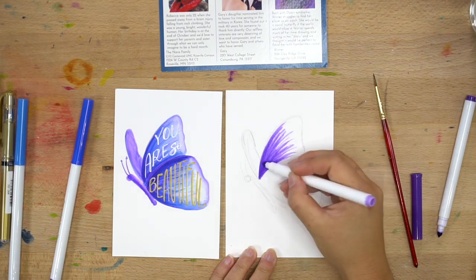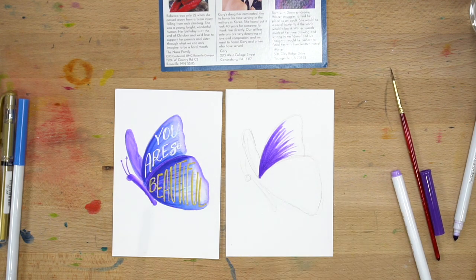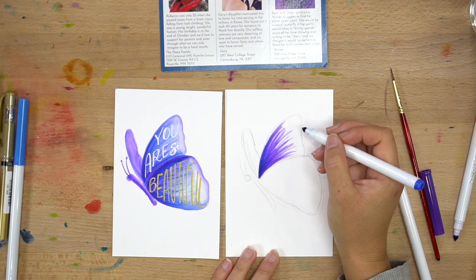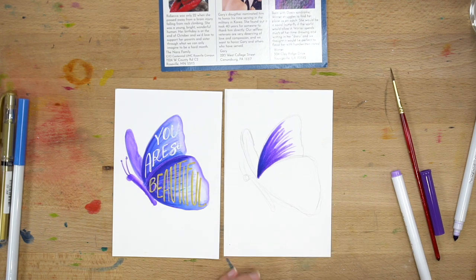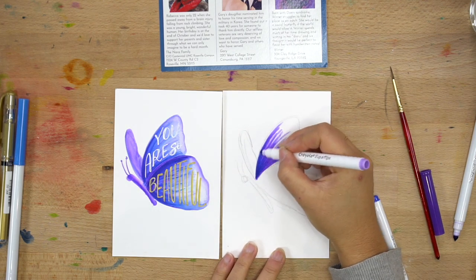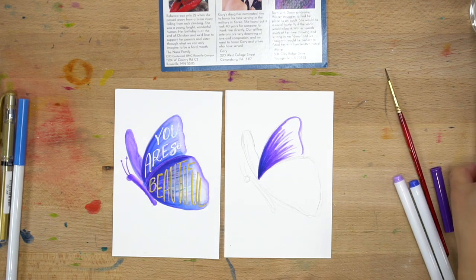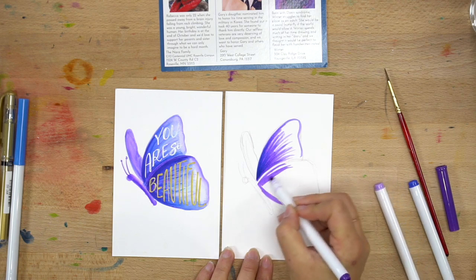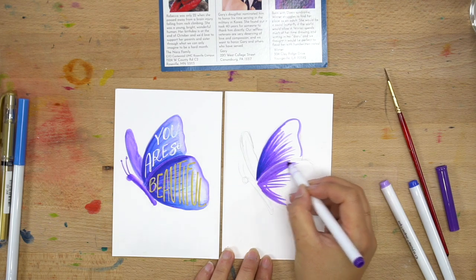According to the internet, there is a fore wing and a hind wing. There are two wings on each side — so four wings total. Some butterflies look like a two-door coupe style and others are like a four-door sedan. Fun fact of the day: fore wing and hind wing!